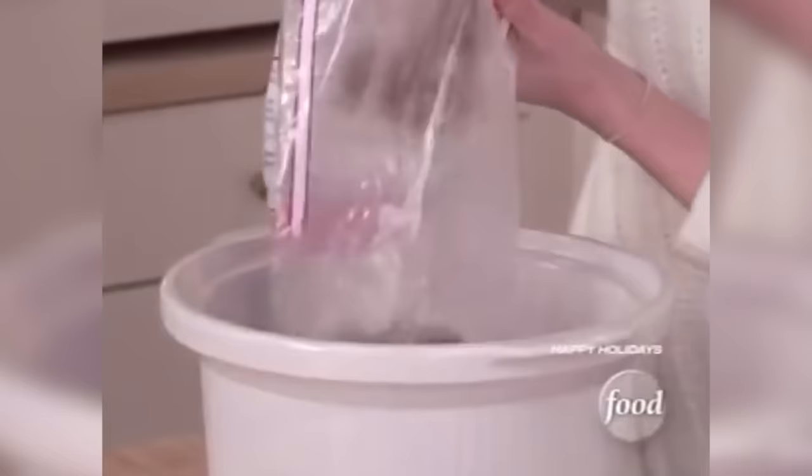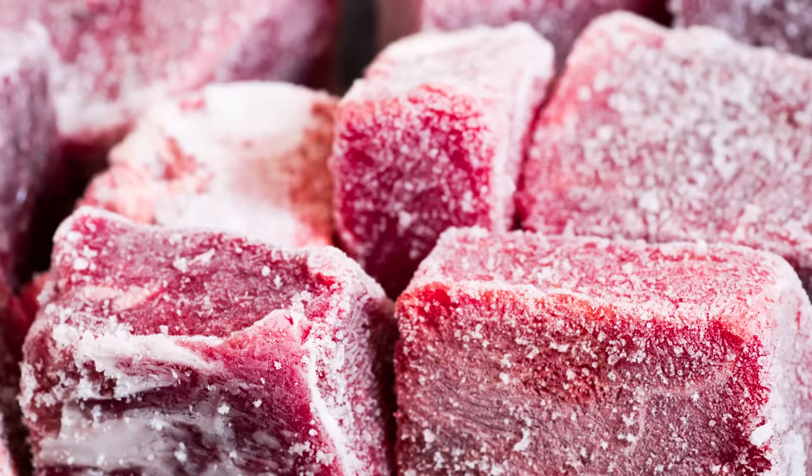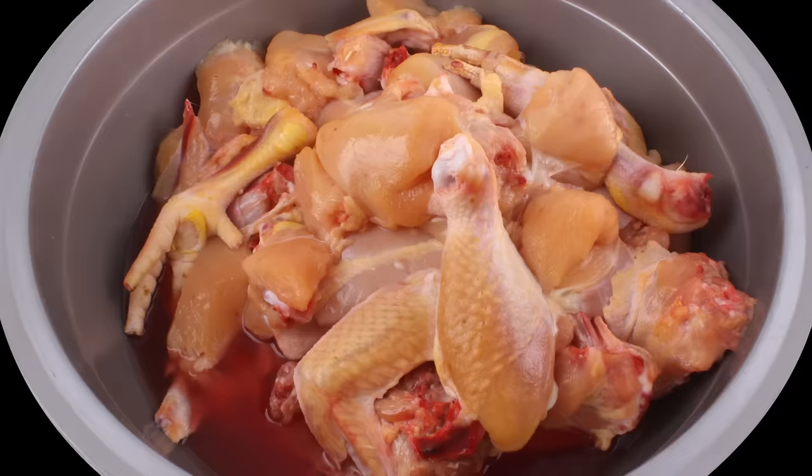Cooking frozen food. As fabulous as it sounds, it's not a good idea to put frozen food — especially meat — in your slow cooker. If your slow cooker is full of frozen food, it'll take way too long to reach a safe temperature for consumption, meaning your food will spend longer than it should at temps that are less than safe. Don't eat that.